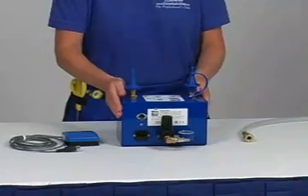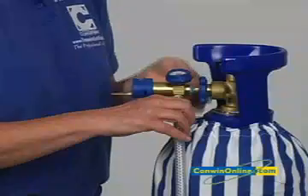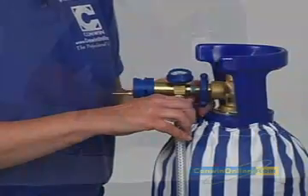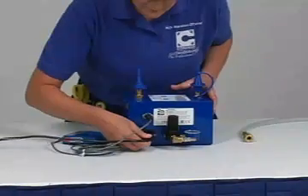To set up the Duplicator 2, connect the primary regulator to the helium cylinder as featured in the basics section of this program. Plug in the foot pedal and power cord and attach the latex filling outlet.